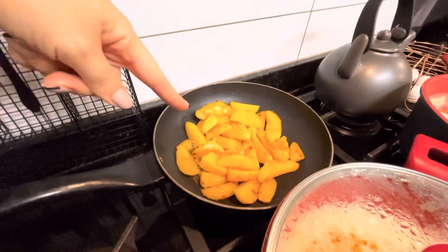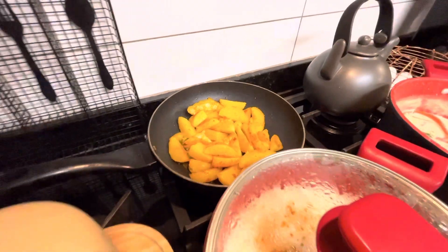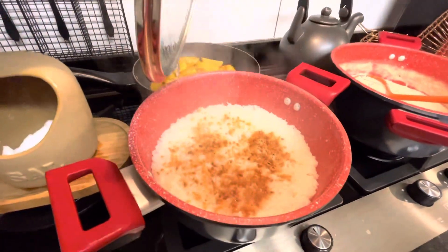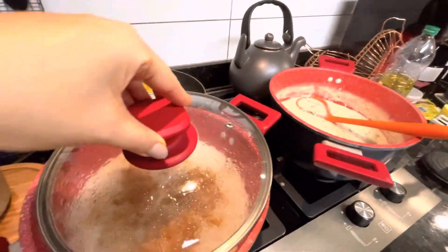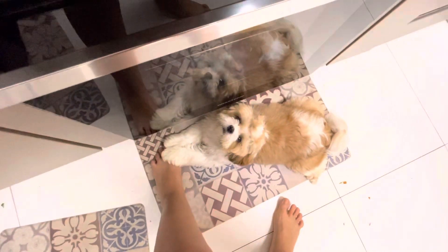Arroz pronto, molho pronto. Acabou de comer cenoura, a minha mãe esqueceu de cenoura, eu acabei de comer, Brasil. Você é você, hein? Ajudante de cozinha, né? A bagunça que tá no chão.